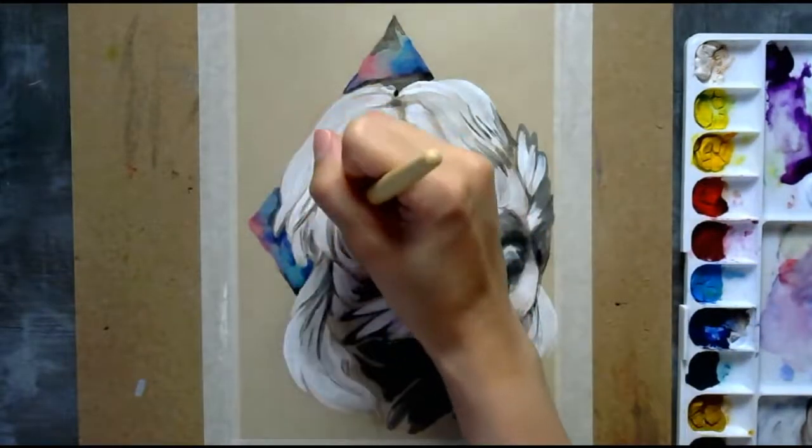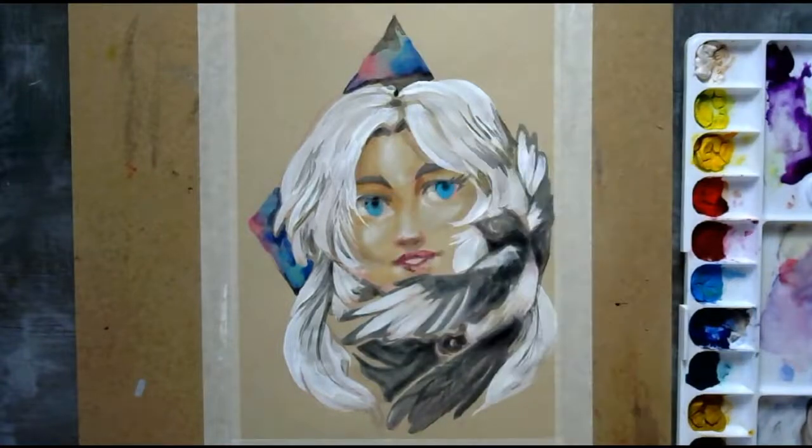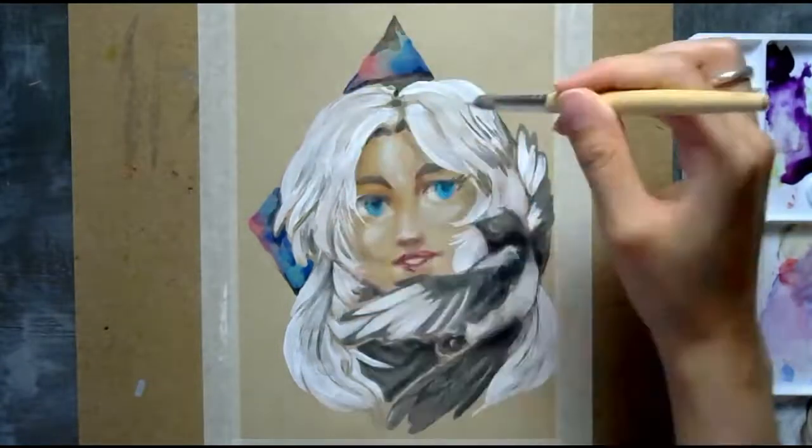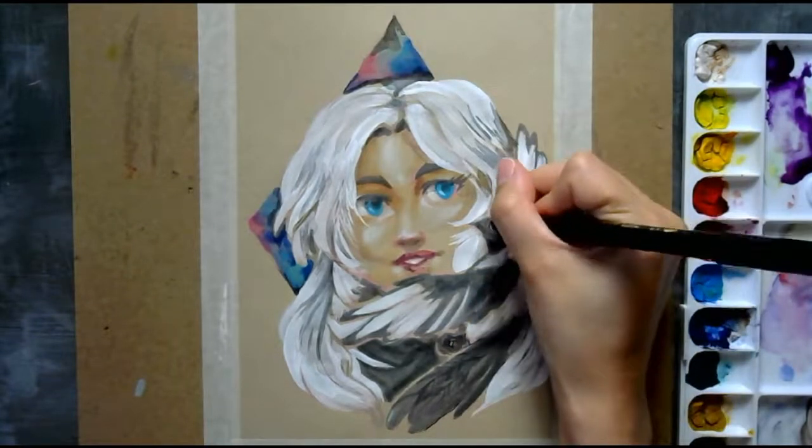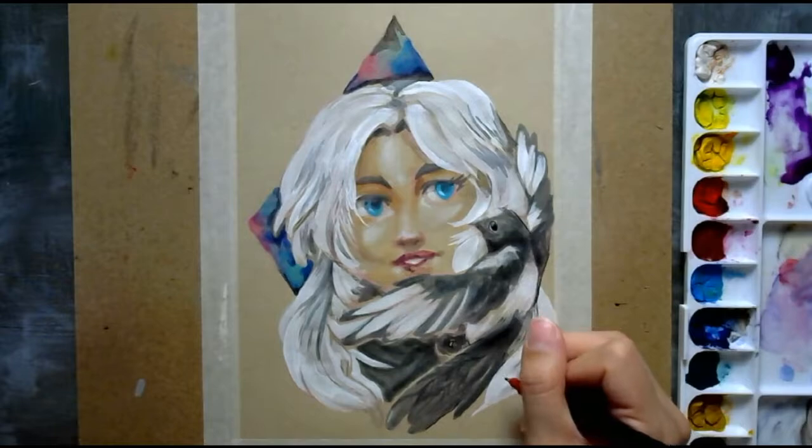Another important detail about doing these practice pieces is you get to know what materials actually work together — in terms of what inks work well with watercolors and what inks can layer upon each other.